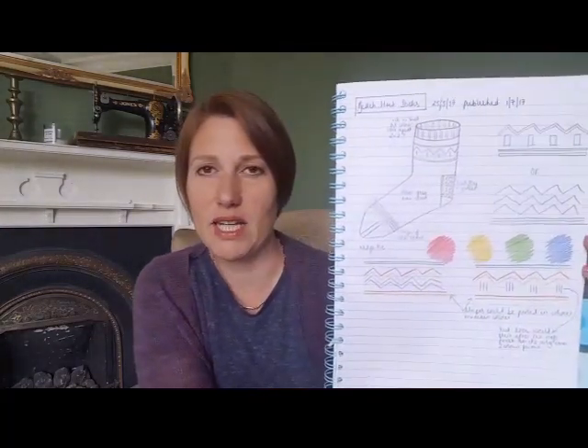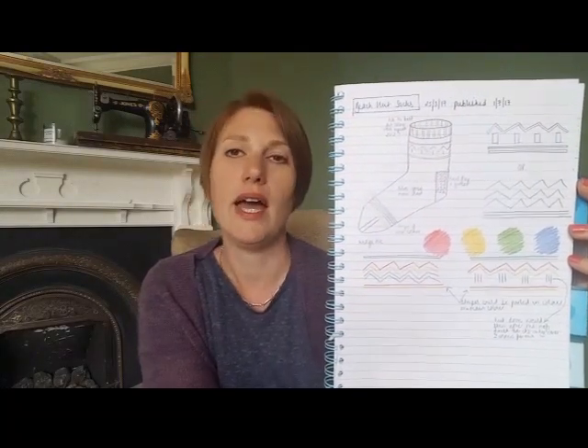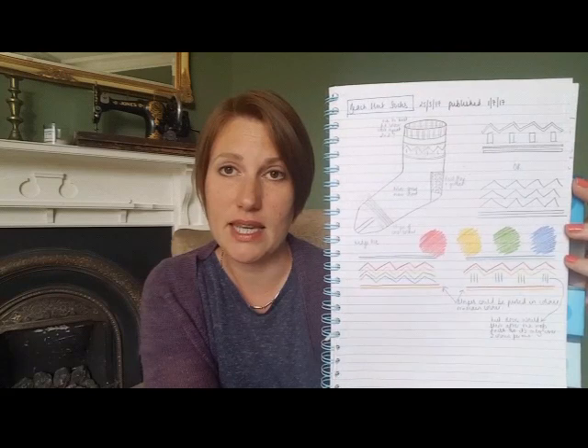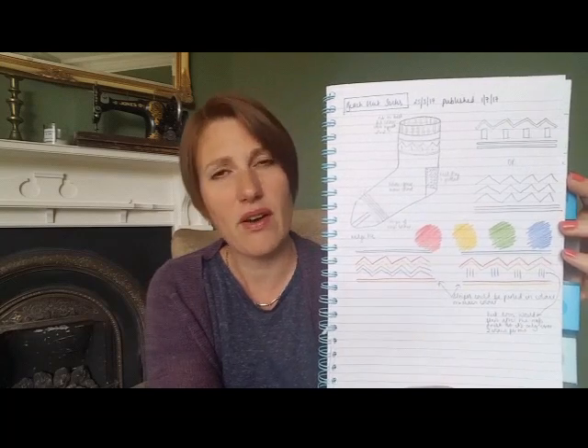The first thing I did before actually starting the knitting was create an inspiration page — the first page of my notebook. I roughed out the sock and added some notes, sketched out some rough designs and a color scheme, and thought of a couple of different variations. I wanted to have everything written down in one place, since I was often designing in a snatched half hour here and there.